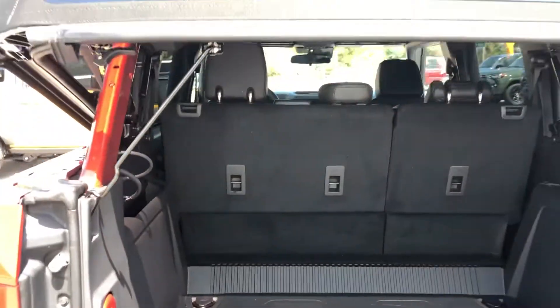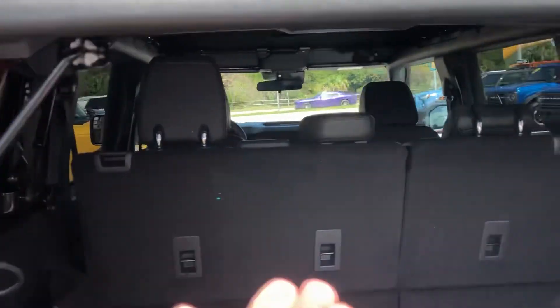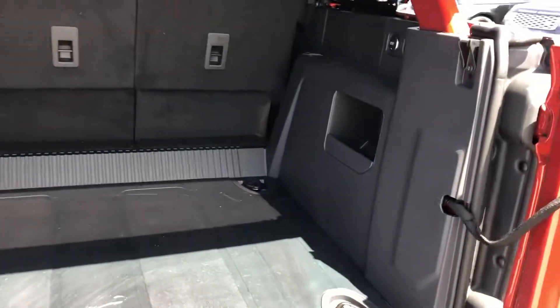You can lift the back part of this here so you can load and unload things — makes it a little bit easier. Two handles on the inside, one's right here, one's right here, and a little prop that sticks right back up there, so that you've got plenty of storage area.